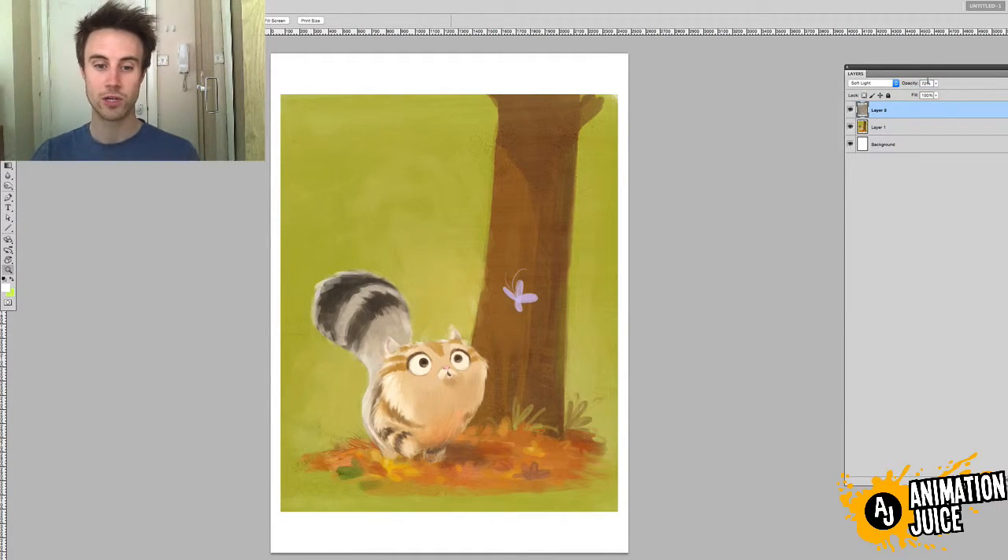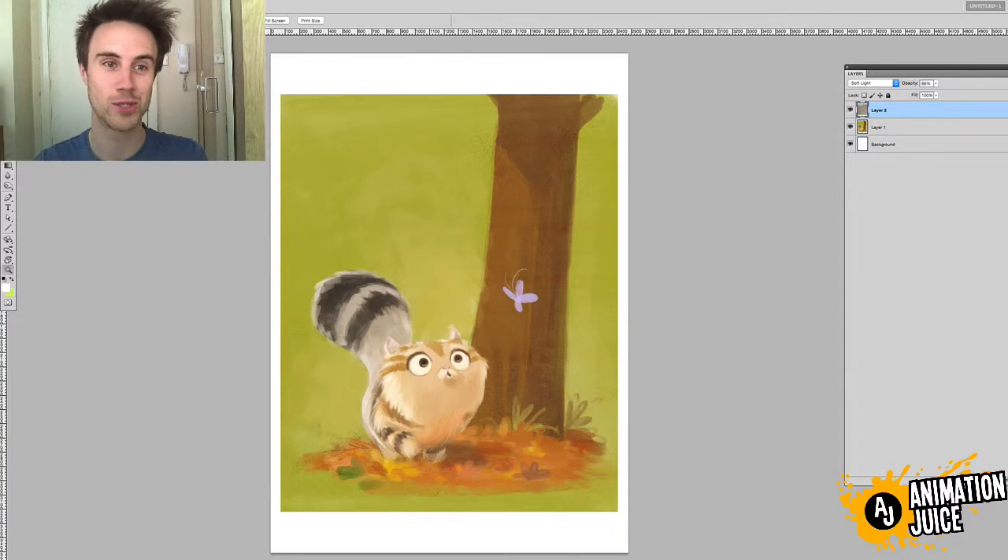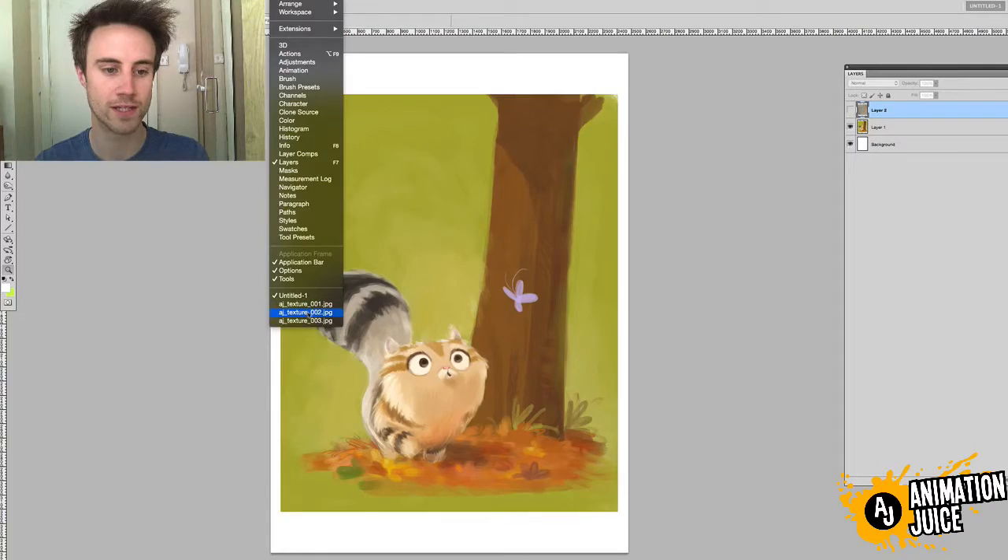If that's too much, you can adjust the opacity of that layer to get it to your taste. You may only want a slight, subtle hint of texture in your work, but it adds a really nice grain and tooth to the drawing and just adds another dimension and another facet of appeal to the drawing.